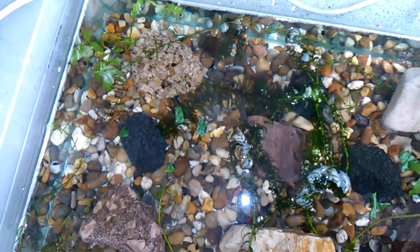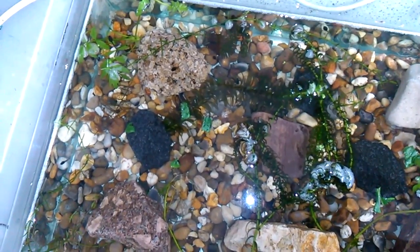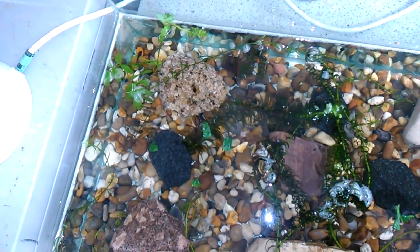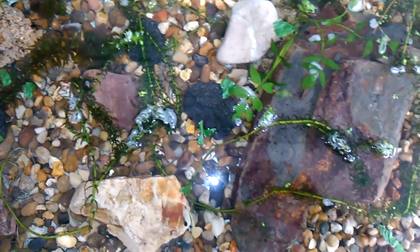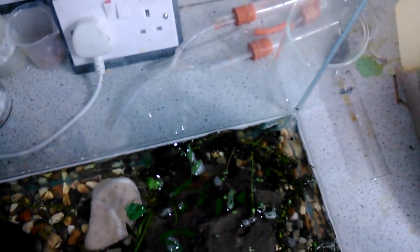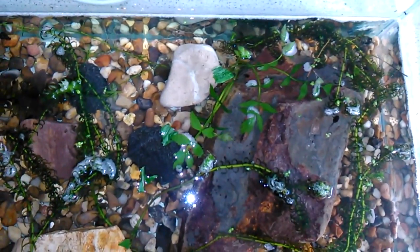But yeah, spinach — I fed my tadpoles spinach last year and they absolutely loved it. Now at the moment this is the first time I've fed them, so it's going to take them a little while to realize that what I've put into the tank is food. But hopefully over the coming days and weeks they will pretty much pounce on it as soon as I put it in. I remember last year they would crowd around a little spinach leaf and just nibble away at it — it was really fun to watch.